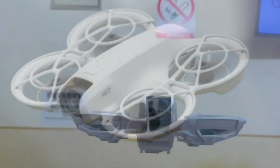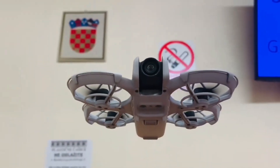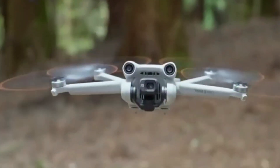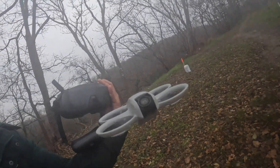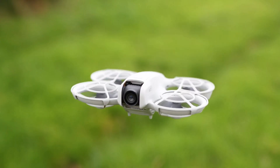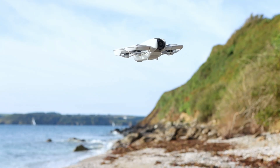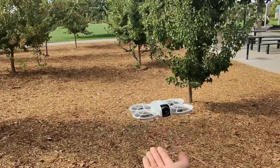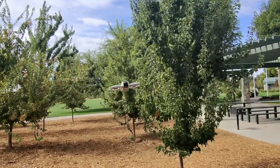Speaking of weight, the NEO 2 may come in around 180 grams, up from 135 grams on the first model. That extra mass isn't a drawback — it actually helps stabilize the drone, allowing it to handle gusts of wind up to level 5 with ease. The result? Flights that are steadier, smoother, and more reliable, even when conditions aren't perfect.